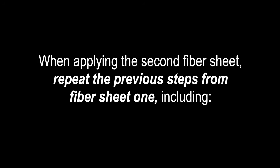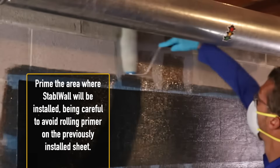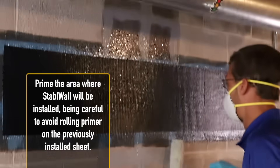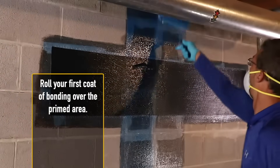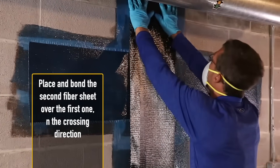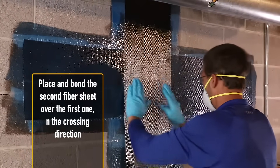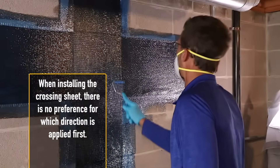When applying the second fiber sheet, repeat the previous steps from fiber sheet one — including filling all cracks and mortar joints with paste filler, priming the area where the sheet will be installed while being careful to avoid rolling primer on the previously installed sheet, rolling your first coat of bonding over the primed area, and finally placing and bonding the second fiber sheet over the first one in the crossing direction. There is no preference for which direction is applied first.